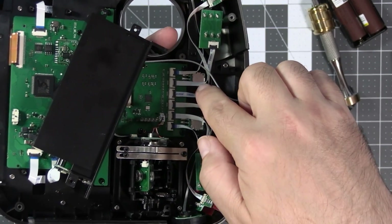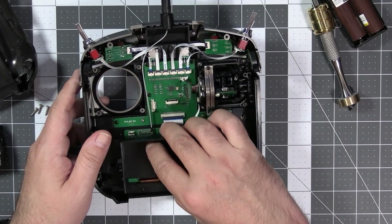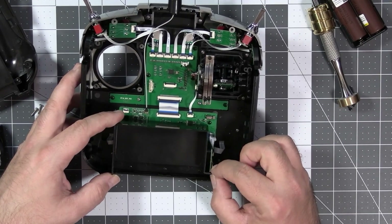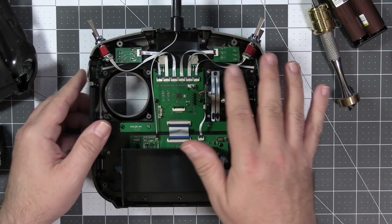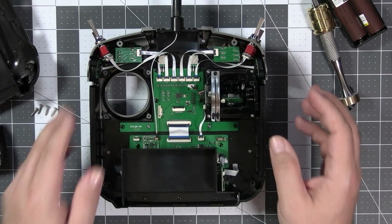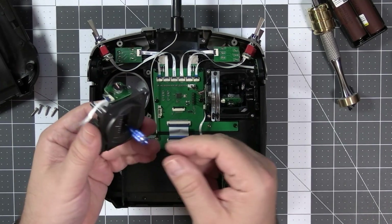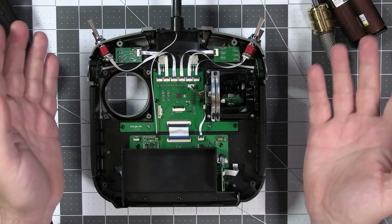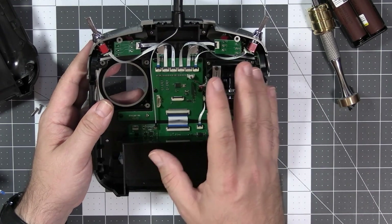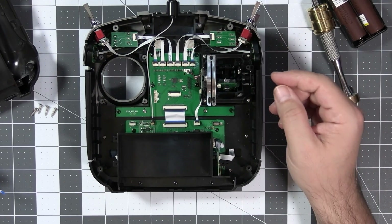Overall the radio internally looks kind of nice and I would have no objections if not for the ribbon cables everywhere. Using flat ribbon cables for everything — including the gimbals — complicates things. But besides that, it looks like a solid radio. In the next videos we'll also take a look at how this radio functions and what kind of range you can get from it. For today, that's all — thank you very much for watching, and until the next one. Happy flying!